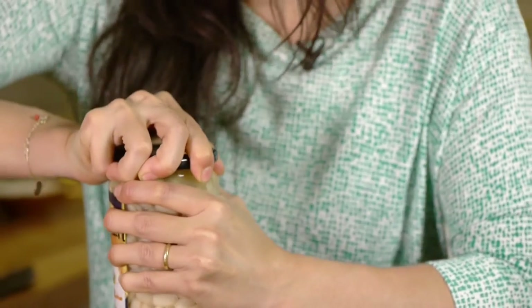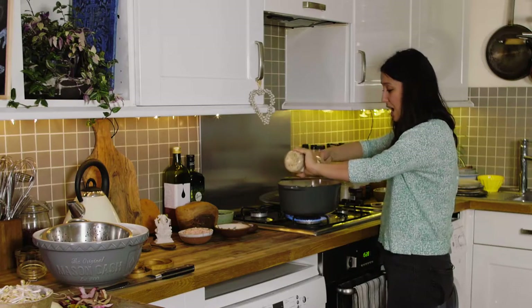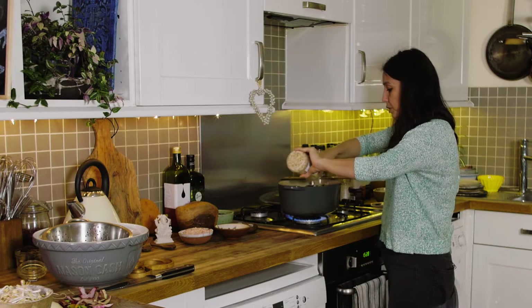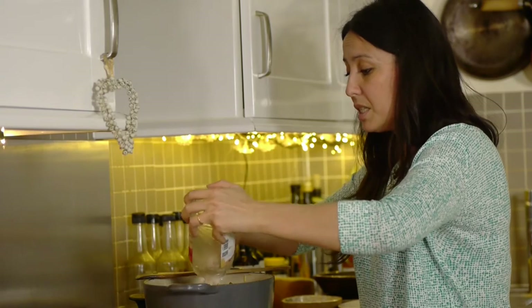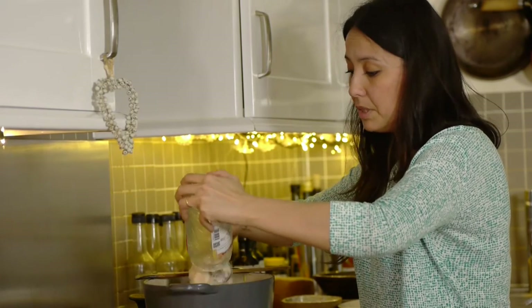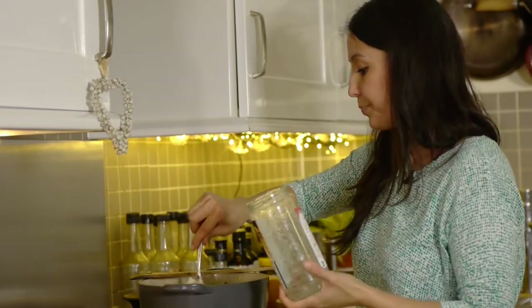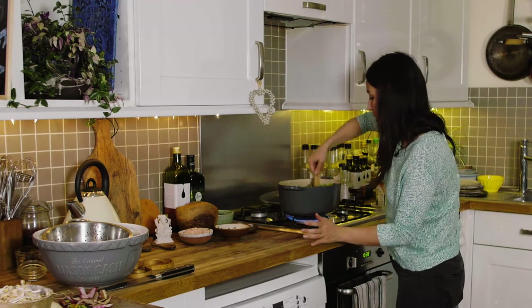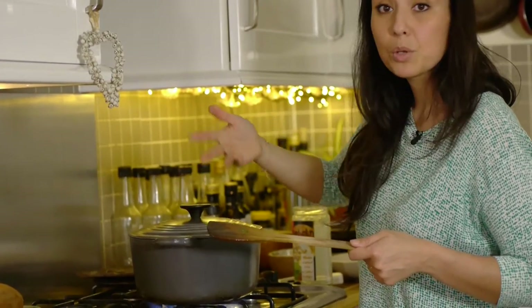I'm going to add my beans now. If you don't have beans you can add anything you want — tofu, chickpeas. I'll use different ingredients in the spring; I'll probably use more peas and spring greens. Make sure everything's mixed up, then I'll put the lid back on so it can come up to a higher heat.